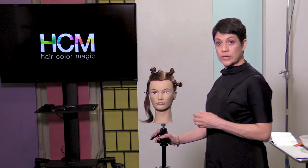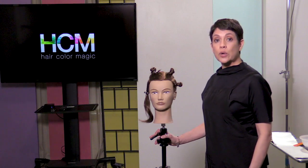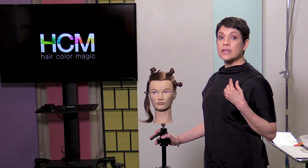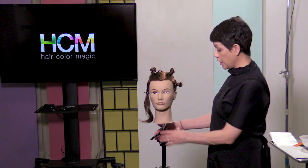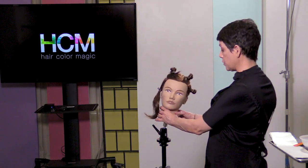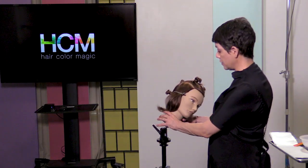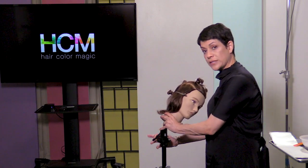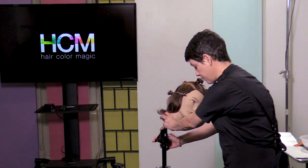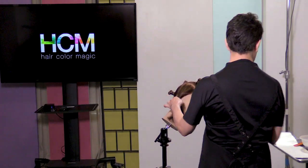What I'm going to tell our model today is I'm going to ask Sarah to gently put her ear to her left shoulder and then put her chin down. So Sarah, let's put your ear to your left shoulder and then put your chin down. While she is in this position, I'll stand right in front of her and it's going to be a lot easier for me to place this foil.